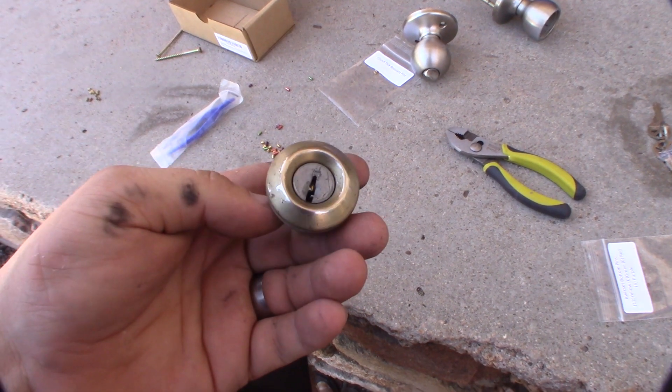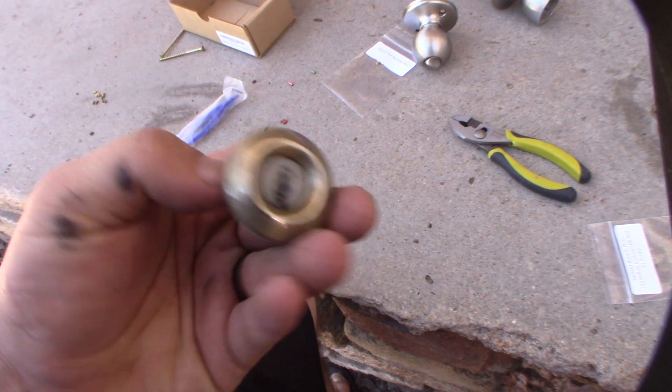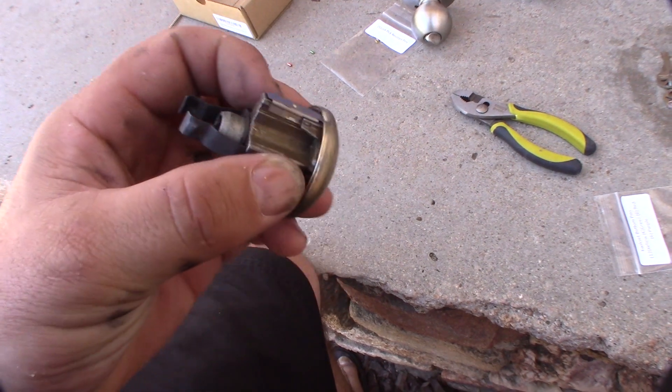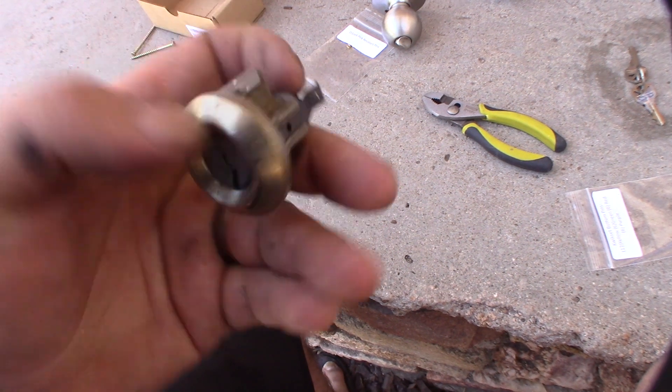In my last video I showed you guys how to fix those Kwikset locks and rekey them, but what happens if you don't have the key? In all the instructions I've read, you're supposed to have the existing key to get this thing off, but this one I actually don't, so I can't pull the cylinder out. The cylinder's stuck in there.